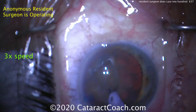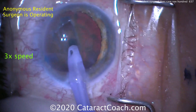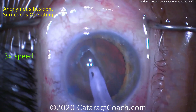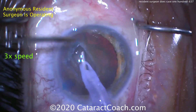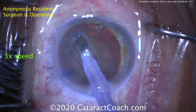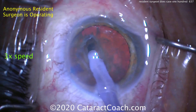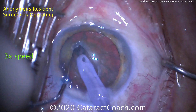It looks like a central groove is being created in the nucleus. That looks pretty reasonable. Nice central groove — there it is. Remember the M&M shape of a human lens, of a cataract: thicker in the middle and thinner in the periphery. So when you make this groove, make sure it's a little deeper in the center and a lot more shallow in the periphery.